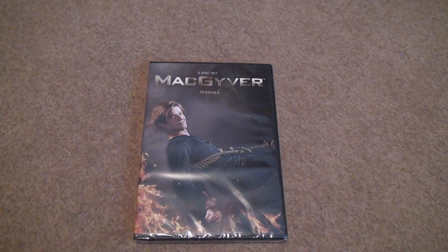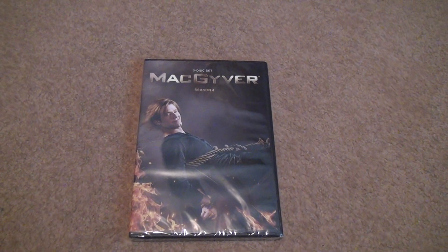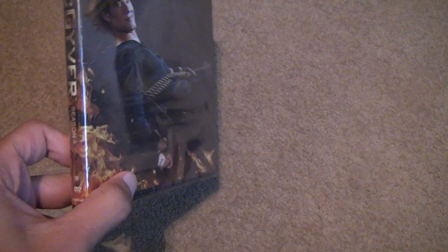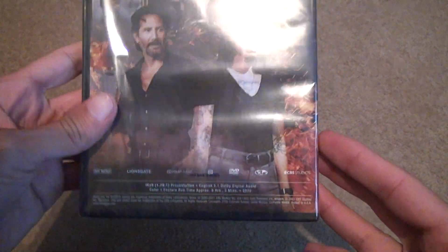Here we are for the unboxing of MacGyver Season 4. Now this is the crappy MacGyver, but still. Let's see what it looks like. Very primitive. That's because since it wasn't a good show, they didn't put any work into it.